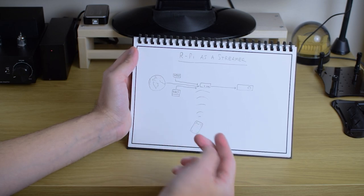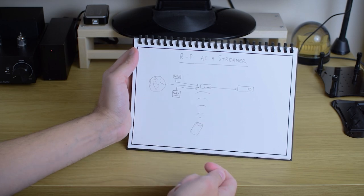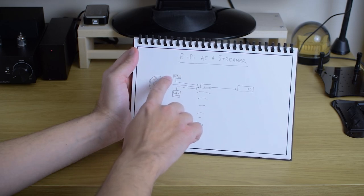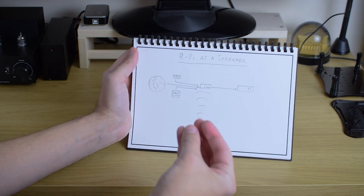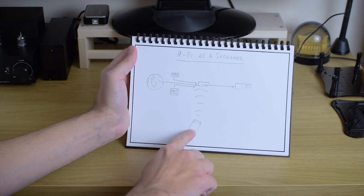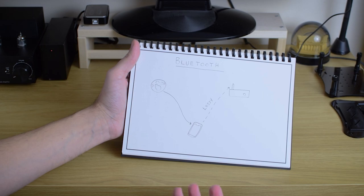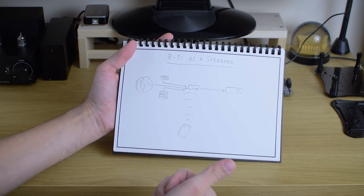Your phone in this case is just acting as a remote. The signal never goes through your phone — your phone is a Wi-Fi remote control with UI, with playlists and everything. The signal path goes from the storage or streaming service to Raspberry Pi to your DAC, through wires, in full quality. Another reason is also convenience, because in this case your phone only uses Wi-Fi to be a remote, whereas with Bluetooth your phone uses Wi-Fi to receive files and also Bluetooth to send them, which drains battery much faster. So basically having a decent digital streamer is better in both quality and convenience.